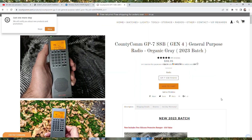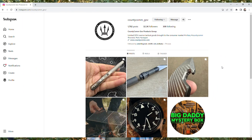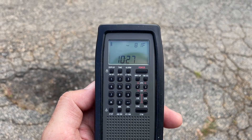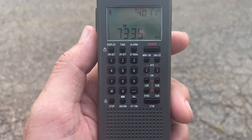Hey folks, Matthew with Tactical Comms here and I'm excited to bring you a product review. This product comes from County Comm Government Solutions. You can find them on Instagram and on their website — I'll leave links below.